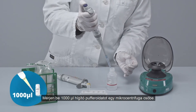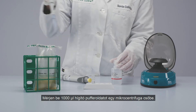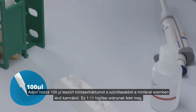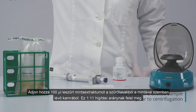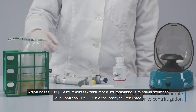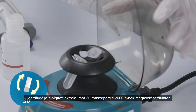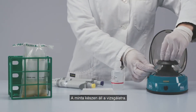Add 1000 microliters of dilution buffer to a microcentrifuge tube. Transfer 100 microliters of sample extract supernatant from the side of the filter bag opposite the sample to the microcentrifuge tube. This represents a 1 to 11 dilution ratio. Centrifuge the diluted sample for 30 seconds and the supernatant is ready for testing.